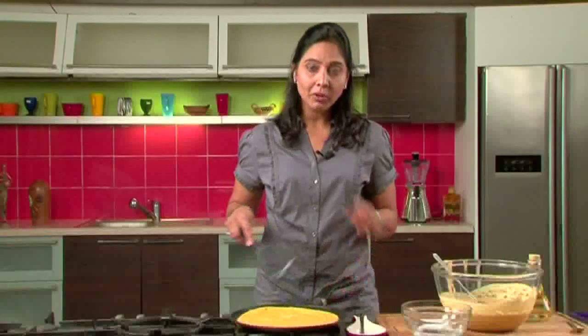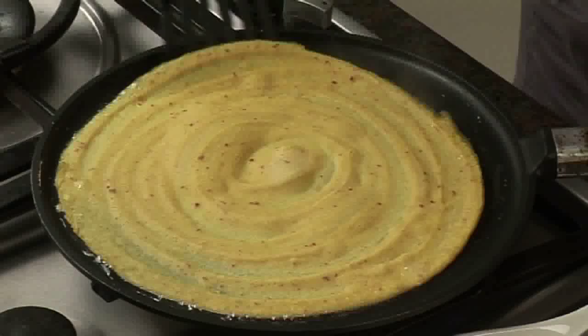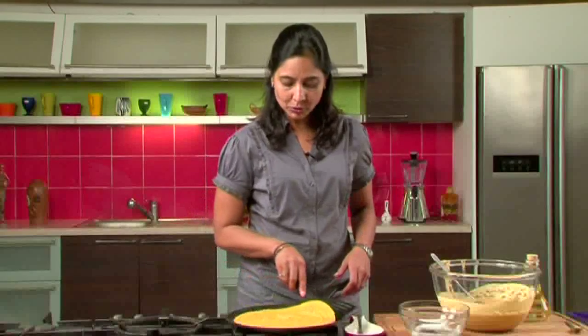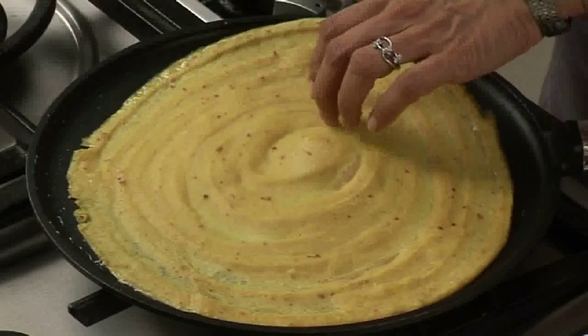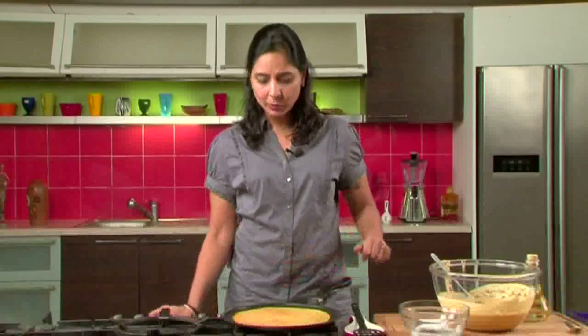Once it starts to cook from one side, we'll flip it over. It needs to be cooked on both sides — it's a little thicker than normal dosas. Once it's done, we'll flip it over. If you want you can add a little bit more oil, but I don't think we require it over here.